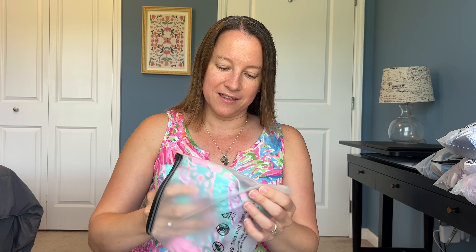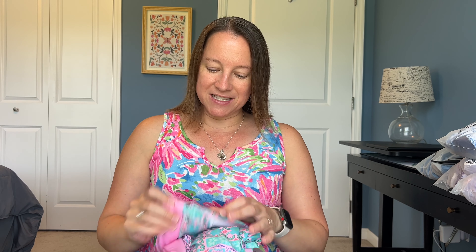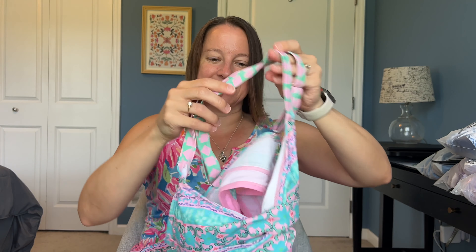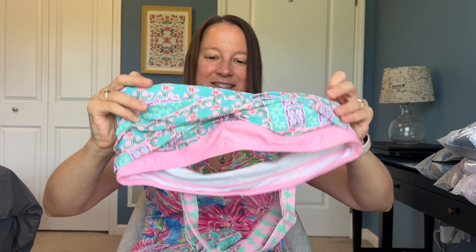I prefer tankinis — that is my style. I like two-piece tankinis because I think it's easier to get on and off, especially if you use the bathroom and you're wet. I just think it's a lot easier. Plus I like them because they're more modest. Since I've had kids, I just don't like exposing my midsection — that's just a personal preference.